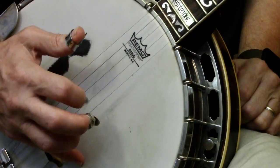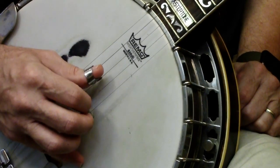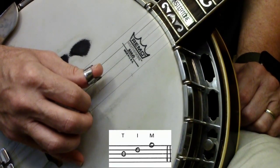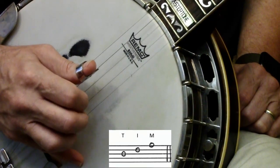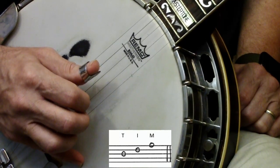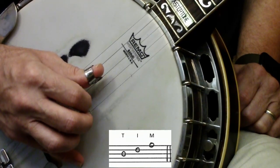Step two is learning your fingers: this is your thumb, this is your index, this is your middle — T, I, M. The forward roll is named 'Tim' — Tim the forward roll. I'll give you time to snicker under your breath for a second.